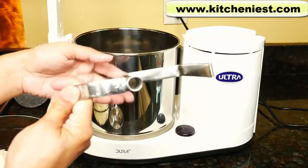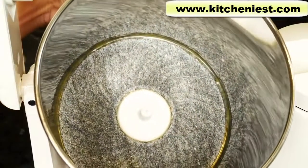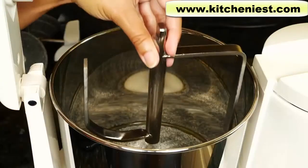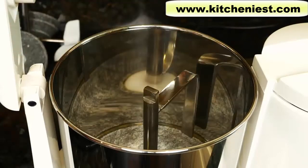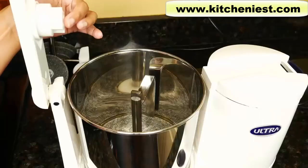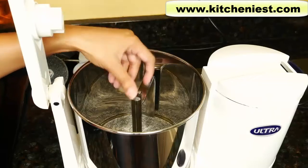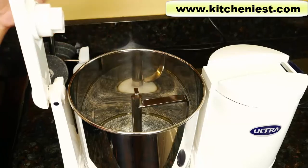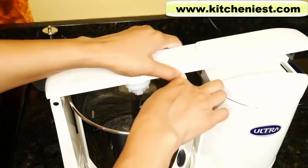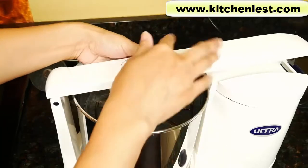The attachment has a hole on the bottom. Just press it down under the white tab in the center of the container. There's a slot in the arm here. Just turn the attachment so it will fit right into the slot, and press it down to lock.